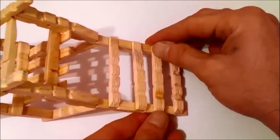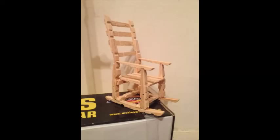So that's it — we have our small wooden chair! Thank you for watching. Please comment, like, and subscribe if you like my channel. Thank you!